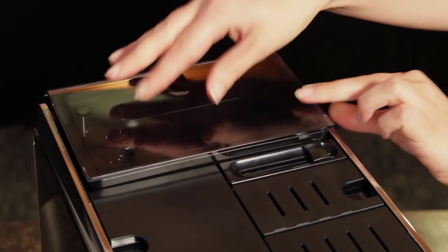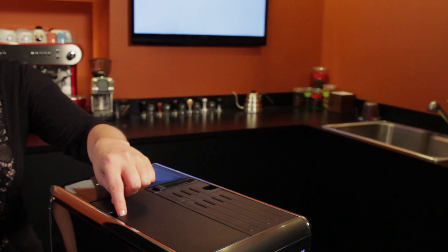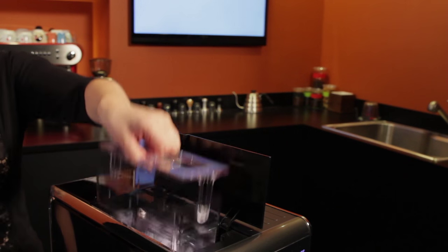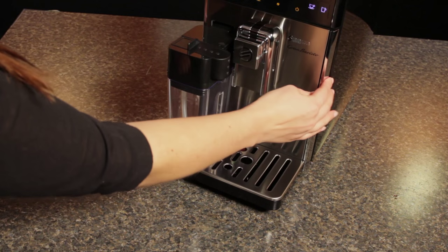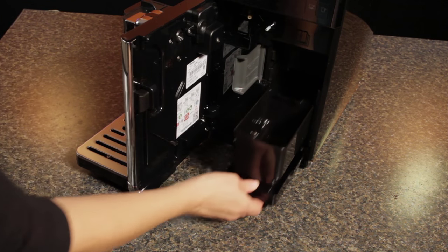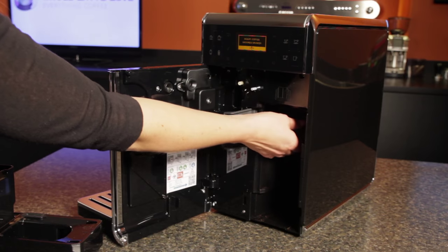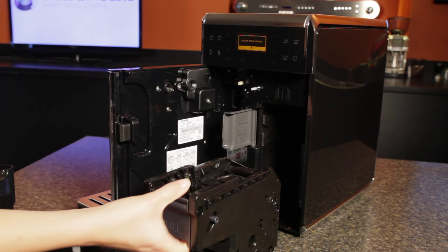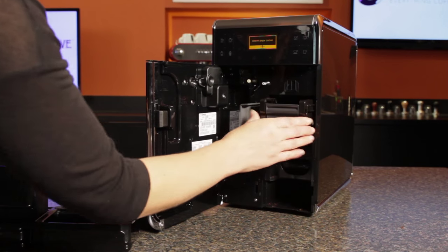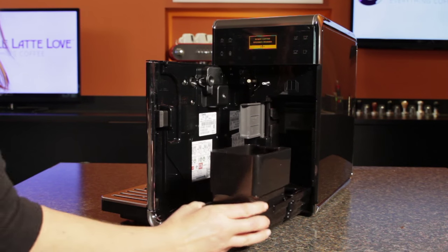Up top you'll find the bean hopper — which comes with a spare — a bypass doser for using pre-ground coffee, and access to the 1.7 liter water tank, which can be filled at the machine or removed for filling. The front of the machine swings open for access to the internal drip tray and dreg box — a nice design with easy front access to everything. The dreg box holds the result of 20 brewing cycles, and behind that the brew group is an updated design that removes with one finger, though it can be a little finicky to reinstall — which matters since it's a part you need to remove and rinse under tap water about once a week.